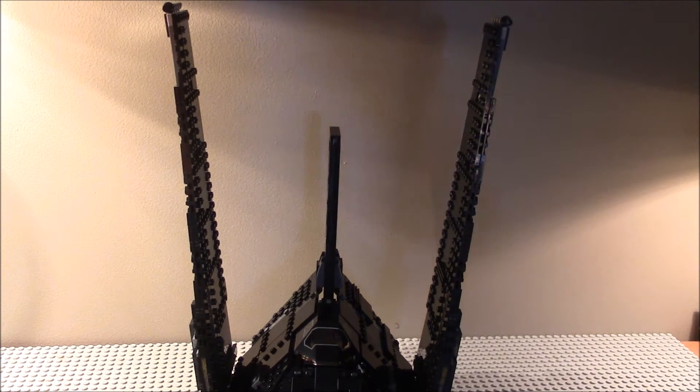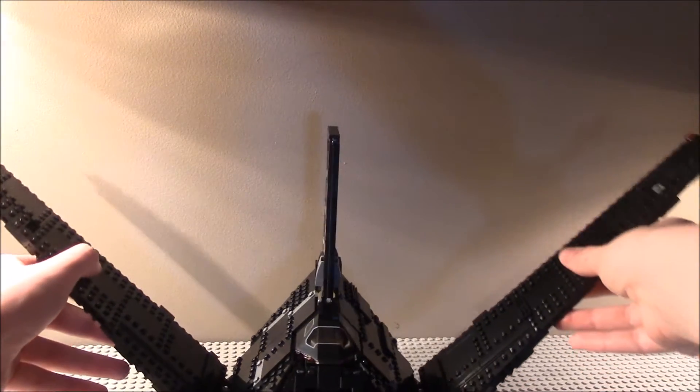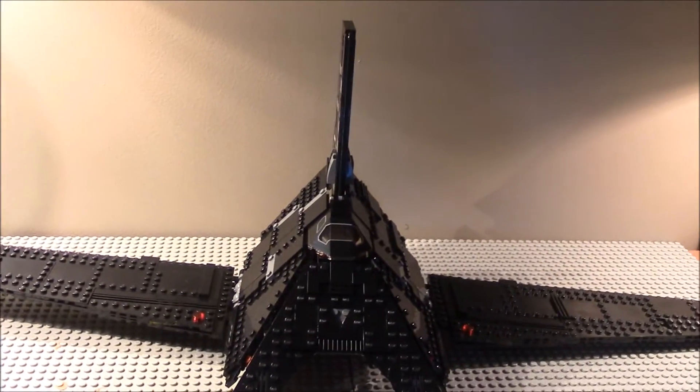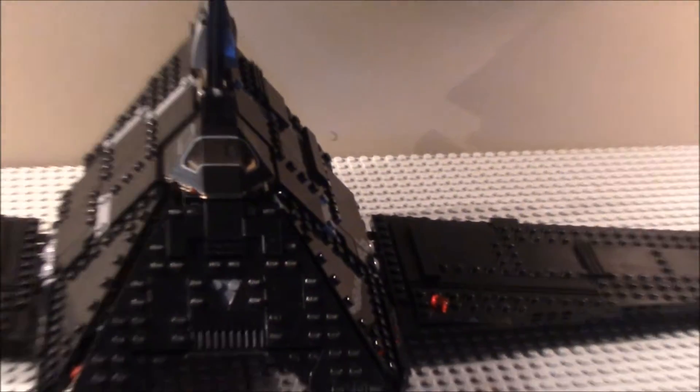But they were supposed to go in this direction, like that. They didn't. This one goes all the way down and like that. And you can see that there are three wings, or three major wing bits.